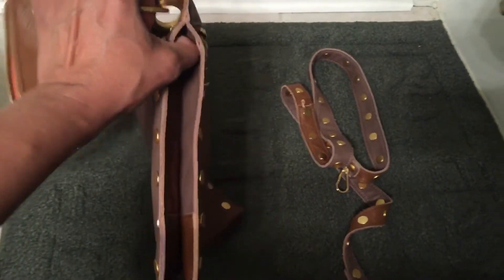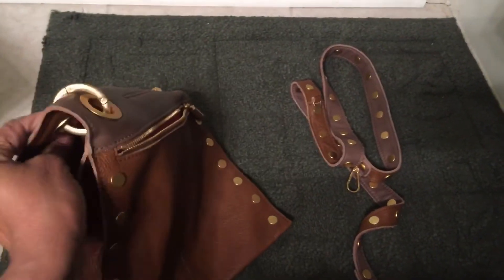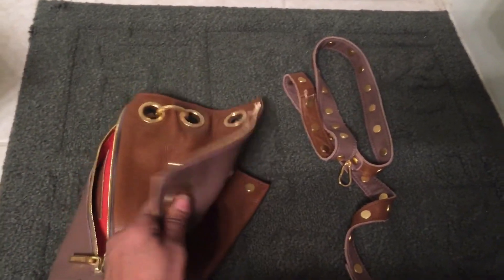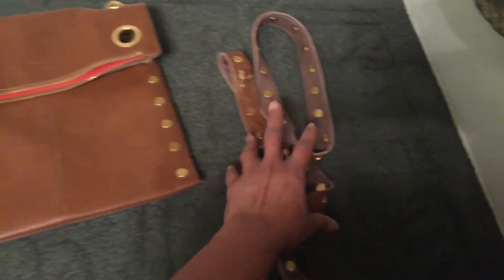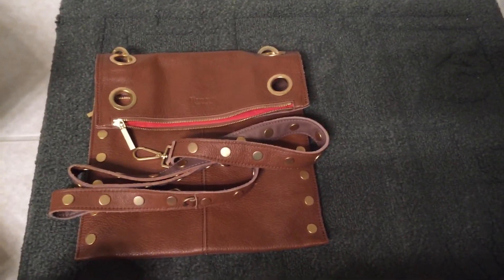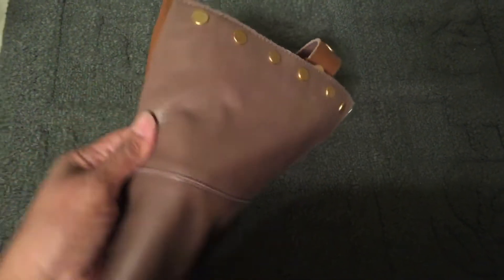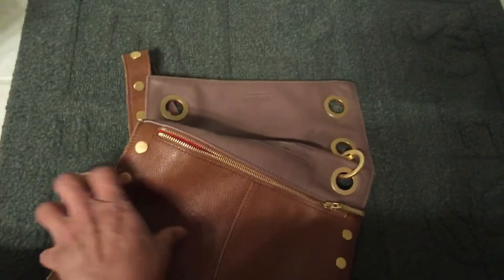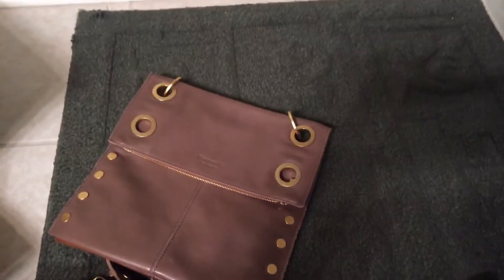Once I dropped it off at UPS, Hammett kept in contact with me — I didn't have to follow up or anything, unlike the Coach horror stories I've heard recently. Regardless of which side you carry the bag on, you can access all the pockets except the cell phone pocket if it's on the saddle side. Yes, I was very happy with the process except for that one spot Hammett didn't fix. The taupe side is smooth for the most part and the saddle side is very pebbled.